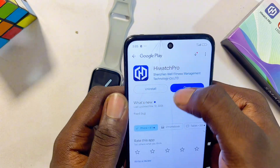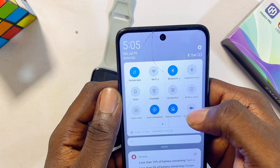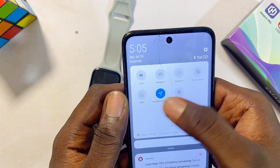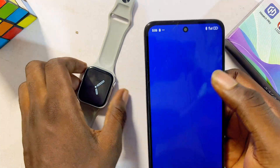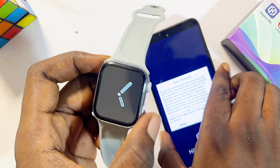Once the app is done downloading and installing, before you open it, first make sure you turn on the Bluetooth of your smartphone and also make sure you turn on the location service of your phone as well. Then you can go ahead and open it up.